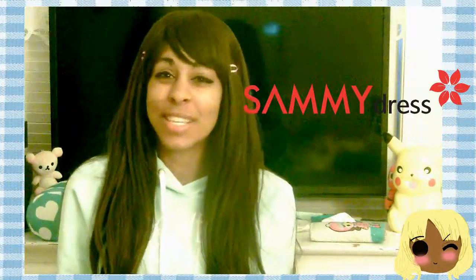Hey guys, it's the Inspired Gentleman, and today I'm going to be doing a review on Sammydress. So let's get started. I bought this item — I thought it would come really quickly and easily, but it actually became very difficult.